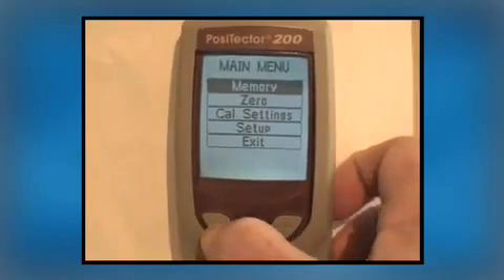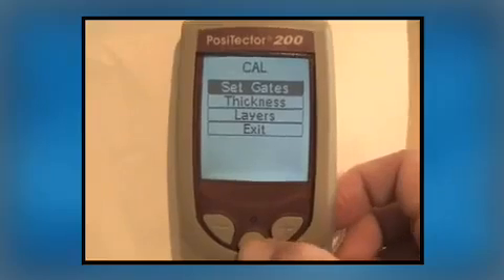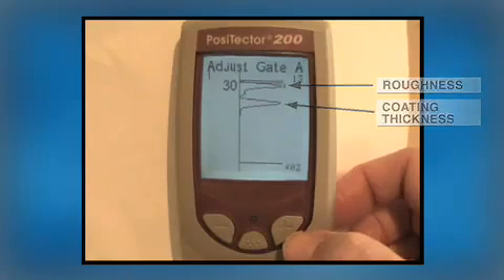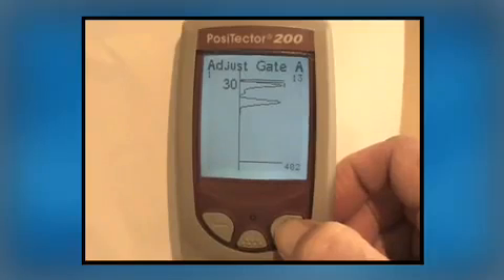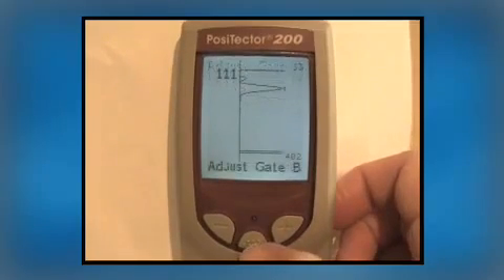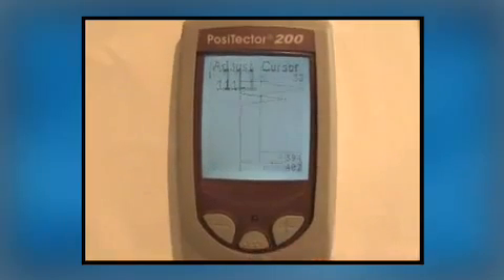Here's how the process of changing Gate A would look on a Positector 200B advanced model. The graphical display shows two peaks, but since the surface roughness generated the loudest echo, that value was reported. When Gate A is raised beyond the roughness using the plus button, the Positector immediately reports the next loudest echo — the one that correctly represents the paint thickness at 111 microns.